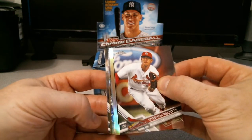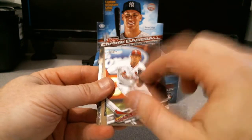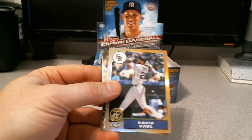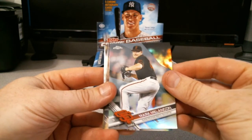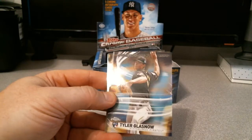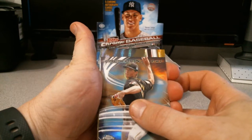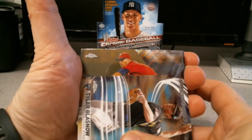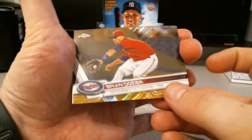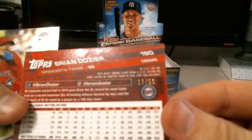Frozen auto - I don't think this is going to be an image variation. Nope, that is going to be the base. David Dahl, Marc Melancon refractor, and I've got a Freshman Flash Tyler Glasnow. I don't think this is going to be an auto. Topps Chrome for the Twins - Jose Berrios, Brian Dozier gold! Gold wave refractor, and that is going to be number 17 of 50. That is pretty cool though. Freshman Flash is the base, but I will take the gold Brian Dozier.